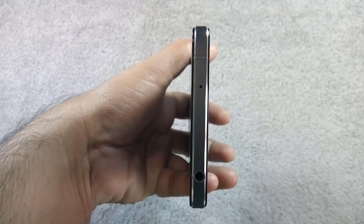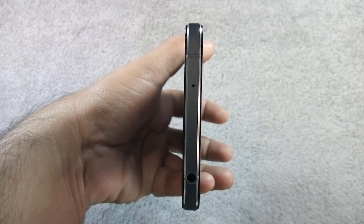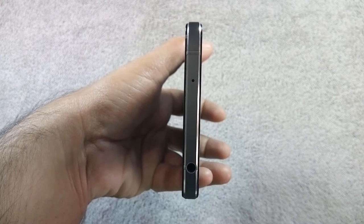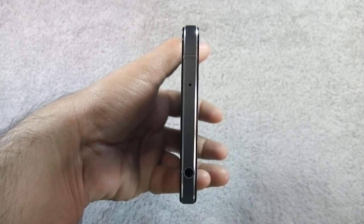On top of the phone there is a 3.5mm headphone jack and a secondary microphone, which will work as the primary microphone if you use the phone in reverse orientation. There are also antenna lines on the phone to pass signals, as the sides of the phone are made of metal.